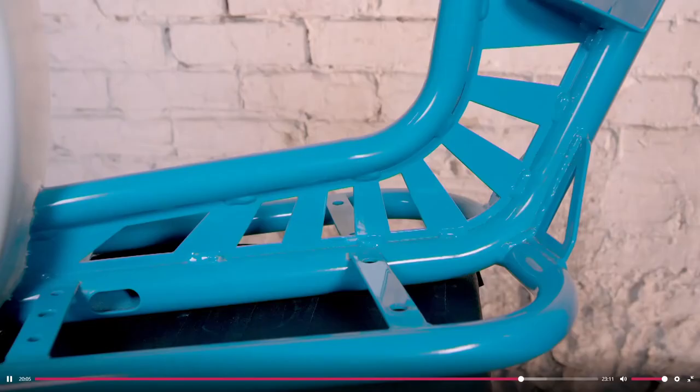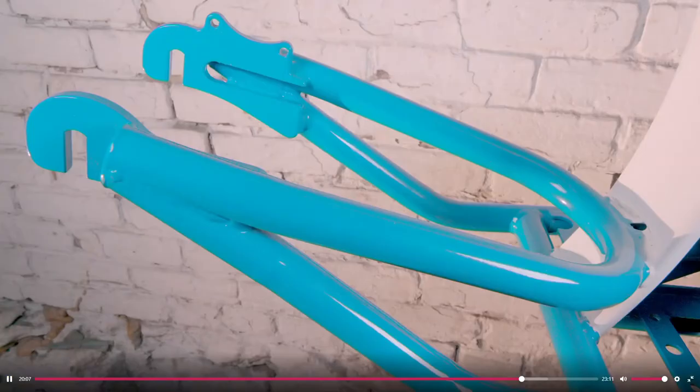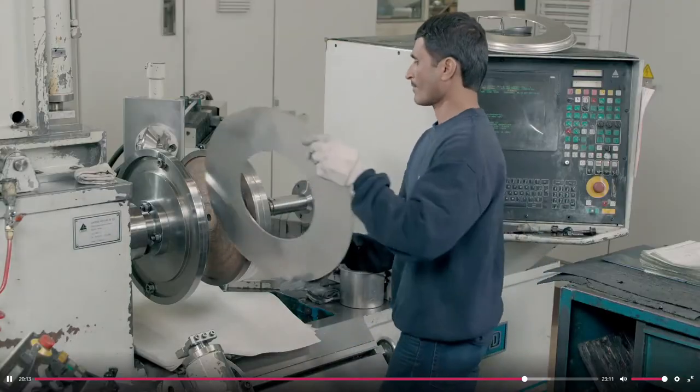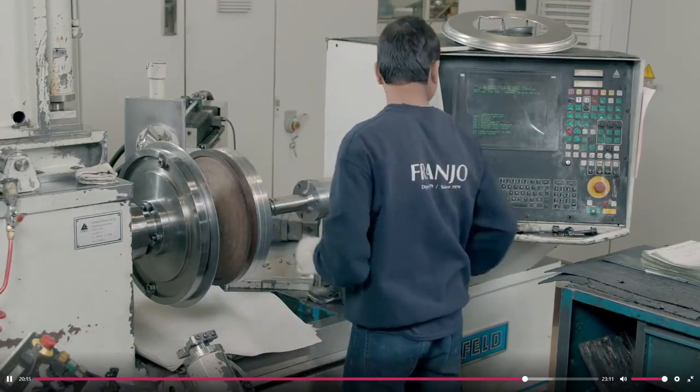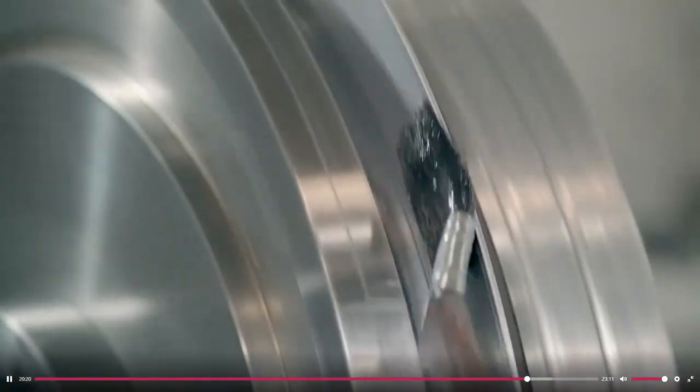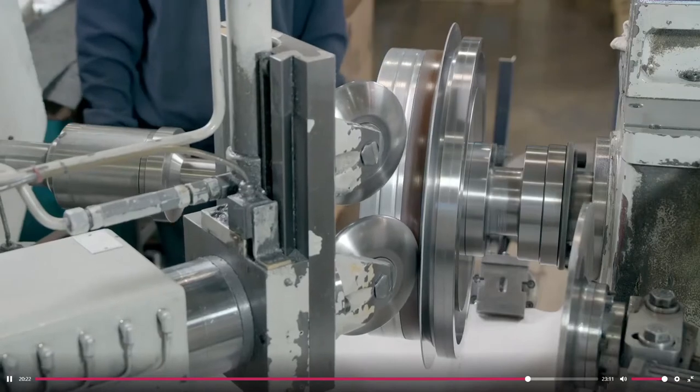After applying a coat of anti-corrosion paint, workers install the side reflectors and the knob that secures the battery. The paint is baked on for maximum durability. The scooter manufacturer subcontracts the wheel rims to another factory that specializes in high-precision metal spinning.